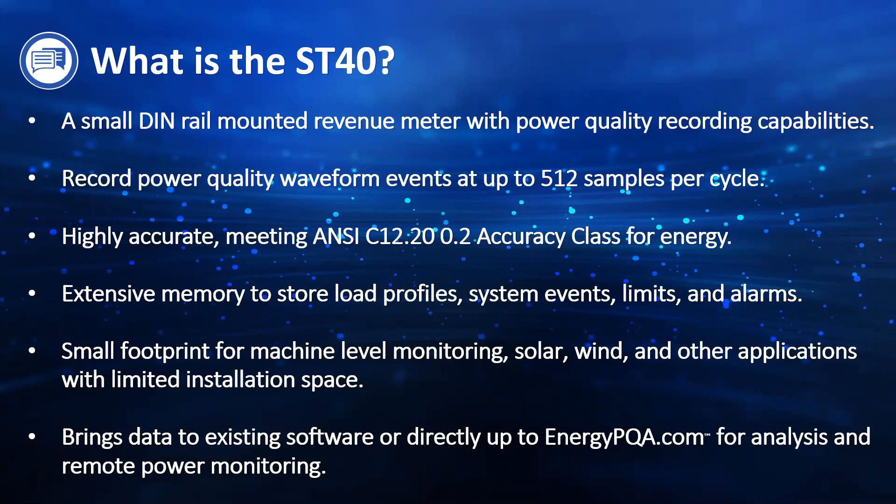The ST40 in conjunction with our EnergyPQA is really a great solution. EnergyPQA is our cloud-based solution hosted on Amazon AWS, and all Electro Industries meters are compatible with it. This cloud solution collects all of the data from the meters and you can view all of the data without having to install software or be on site. You could be anywhere in the world, go to a browser, type energypqa.com, log in with your credentials, and as a facility manager you could be sitting at home and still look at all of the data this meter is monitoring — including how individual machines are performing and if there are any power quality events.